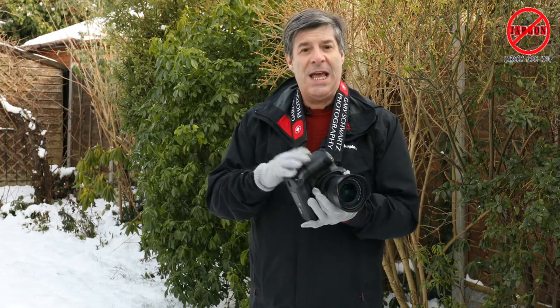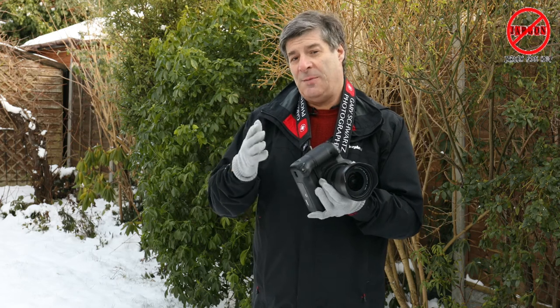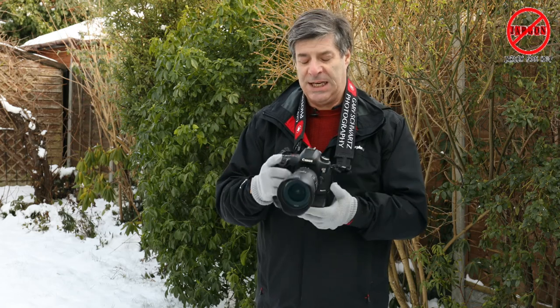The other thing is, with these cameras or even with your phones in the cold, the batteries don't last as long. You might want to think about bringing some spare batteries as well if you're going out in the snow to get some pictures.